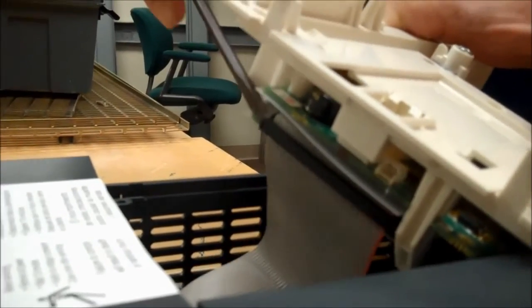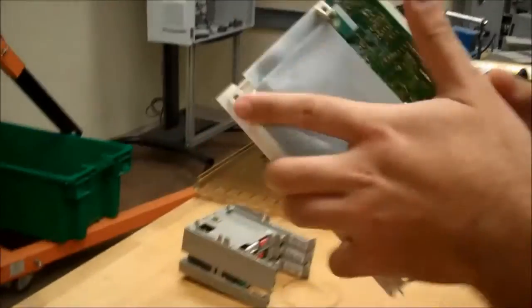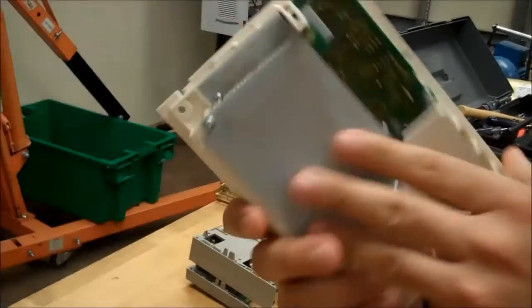For this ribbon cable, you can get a flathead screwdriver and slightly push up on each side of that cable. Once it's loose enough, you can just use your hands and pull lightly on it. And here is the control board. This is how you take the front cover along with the control board off of an ATV 61 and 71 that are rated 100 horsepower and below.